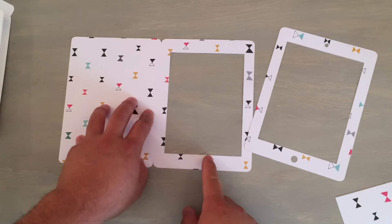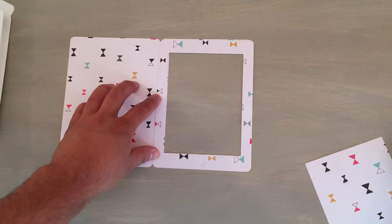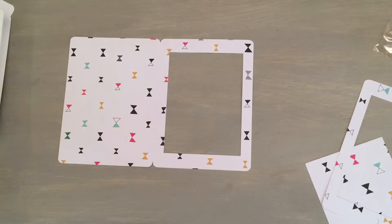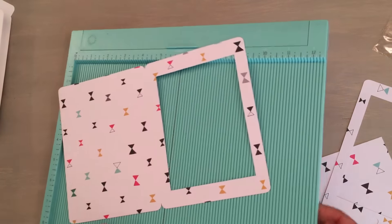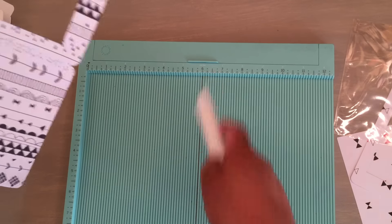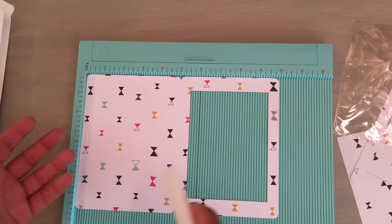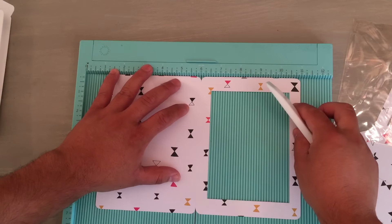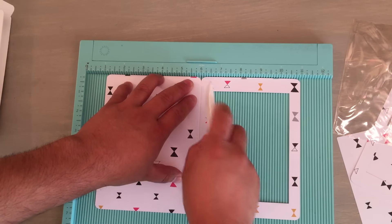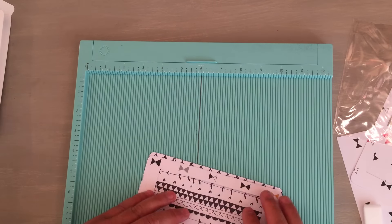Here is the original one. I'm going to score this and fold it over, and then the top piece goes on top of this. I save the little circles that were cut out, because the cellophane bag is going to be in the way and it might show. You can always put those back in when you get your cut. So I'm going to go ahead and use my Martha Stewart scoreboard.